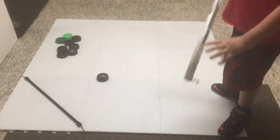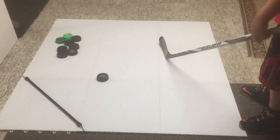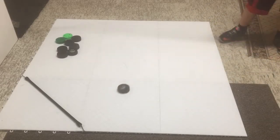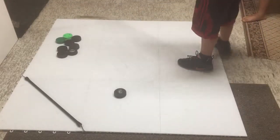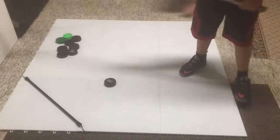You can work on your stick handling and your shooting. I love to take slap shots. Once again, they do not crack. I'm checking and slashing on them and they hold up fine.